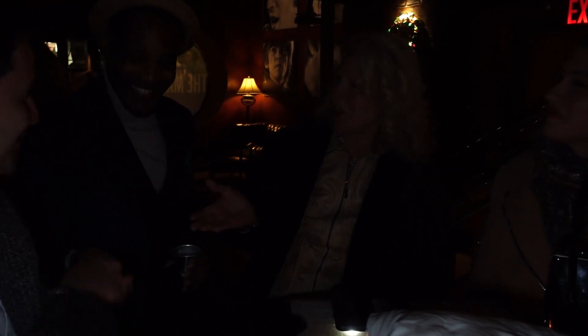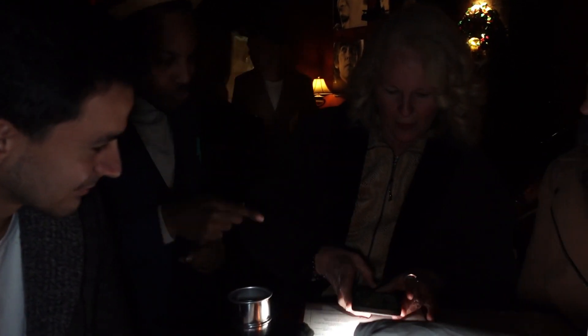Well guys, it was a pleasure, thank you so much. Thank you, thank you. So I actually do this professionally, but I don't have any more business cards, so I'll give you my website. You can go on Google.